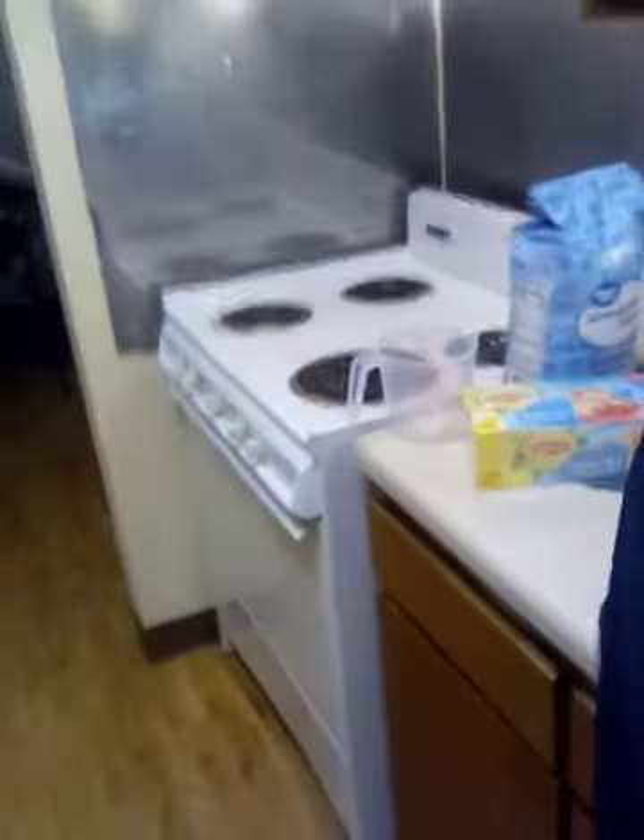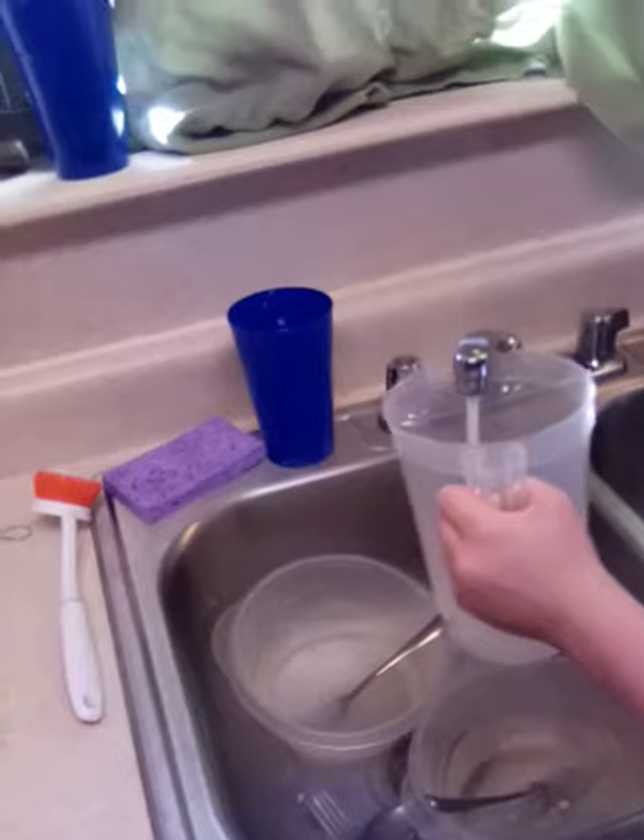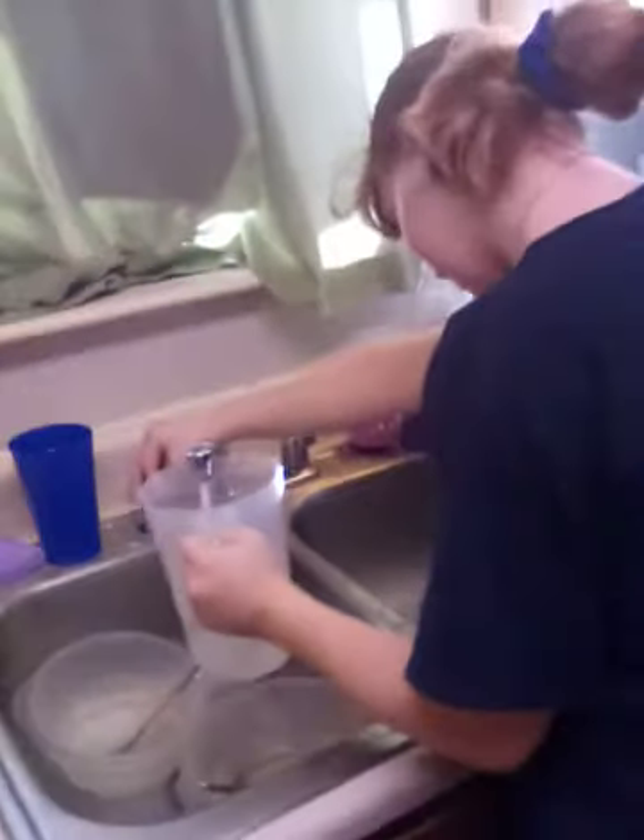This is going to be for both our channels. Sorry my hair's messed up. We're gonna make tea, but our sink is clogged up, so excuse that sink. We're going to use this to fill it up all the way.